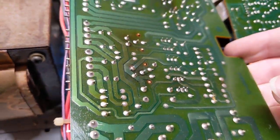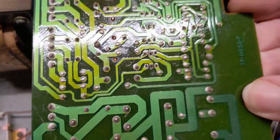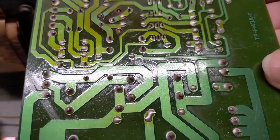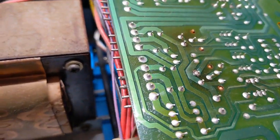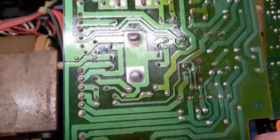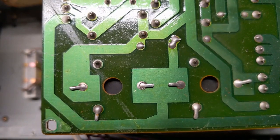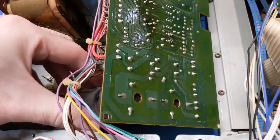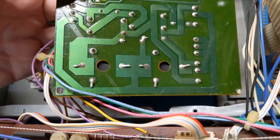Let's see what the solder joints look like here. Oh god, they're atrocious — more cracks. What is it now, 43-44 year old solder? I'm not surprised. I've had this unit for five years now and it's not been used at all because it needed repair when I got it. There's a ton of bad solder joints, but perhaps more importantly — wow, that one's completely broke free. That's bad. Look at that. No way that capacitor is working. Those caps have to come out and be replaced.